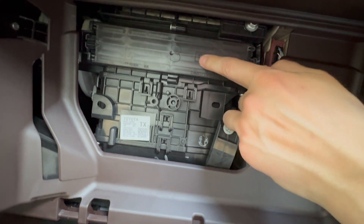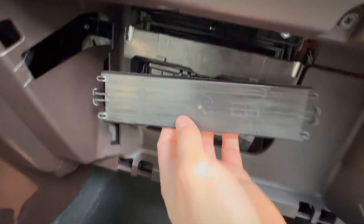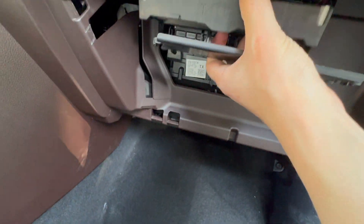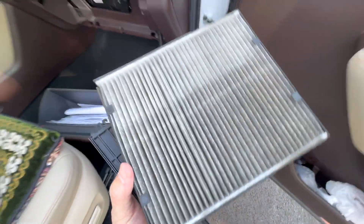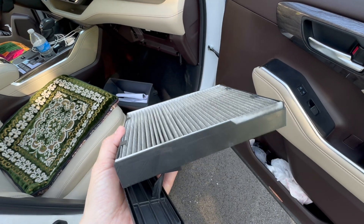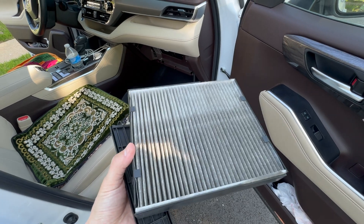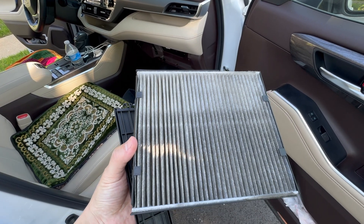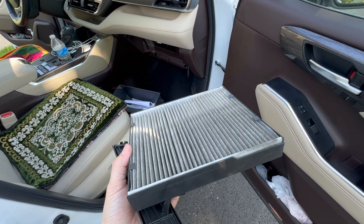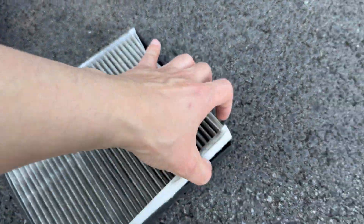The cabin air filter is right here. It faces up, so you pull this, pull this, and then the filter comes out. Oh my goodness — an unhealthy cabin filter. I haven't changed it for two years and I've got 23,000 miles, so I have to change it constantly.